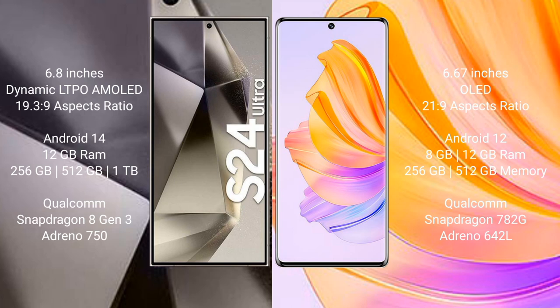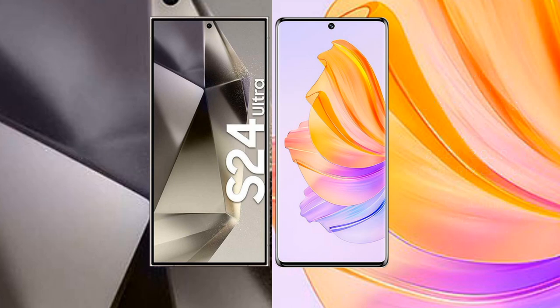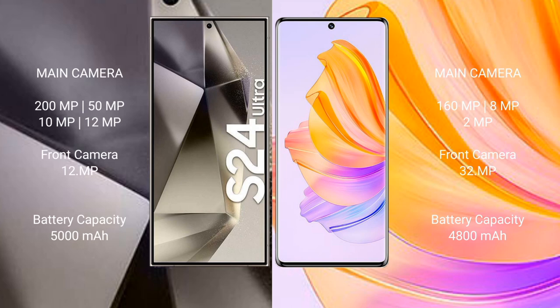Honor 80 features a Qualcomm Snapdragon 782G chipset and GPU Adreno 642L. Samsung Galaxy S24 Ultra has a quad camera setup: 200MP plus 50MP plus 10MP plus 12MP, and a 12MP front camera. Honor 80 has a triple camera setup: 160MP plus 8MP plus 2MP, and a 32MP front camera. Samsung Galaxy S24 Ultra has a 5000mAh battery with 45W fast charging; Honor 80 has a 4800mAh battery with 66W fast charging.